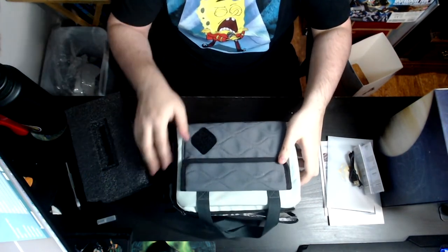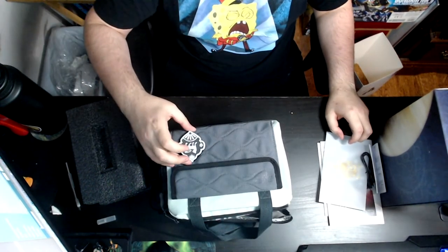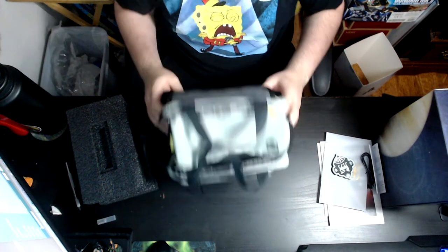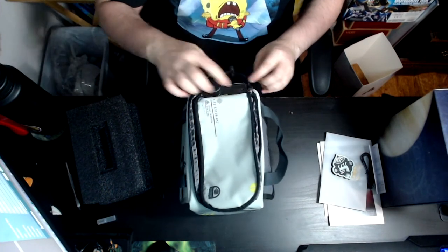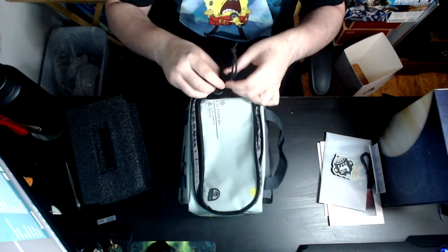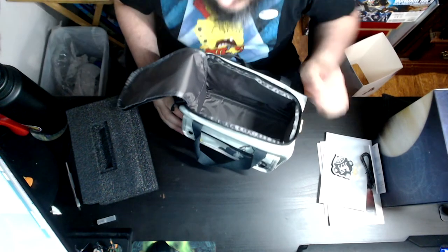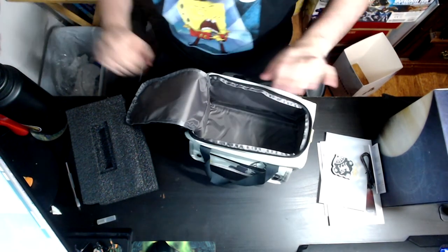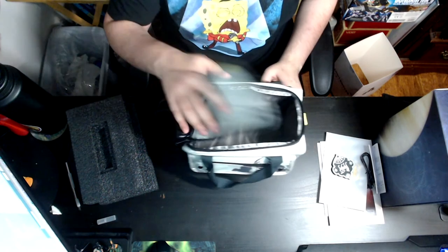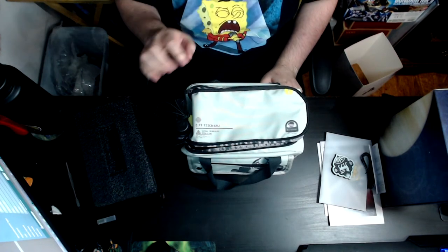As you guys can see, the patch goes right there. I probably wouldn't ever use it for that, but overall I think the backpack is pretty cool — just a little smaller than what I thought. I'll probably make that video comparing all the collector's editions. Personally, I'm going to keep the collector's edition — I was thinking about selling it on eBay, but I want to keep it since I have all of them. Let me know your thoughts in the comments below, follow me on social media in the description, and I'll talk to you guys later.